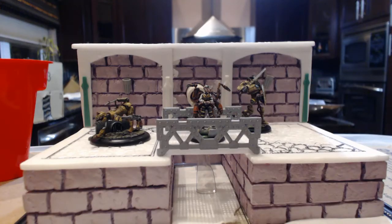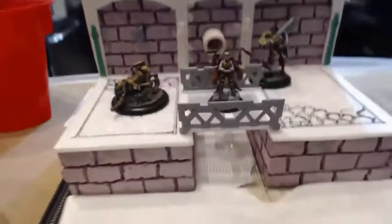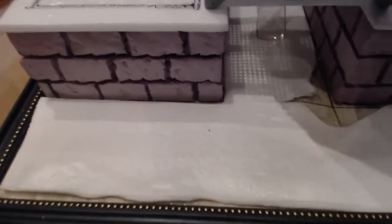Welcome back to my Malifaux Seahawksman guild crew and display board series. I'm going to get ready to goop it right now. The board has been sculpted — I went in with the hot knife and put in cobblestone, kind of free-handing it in.